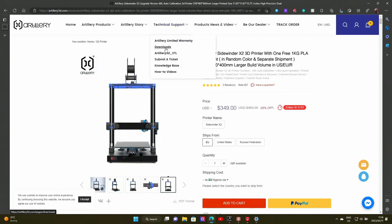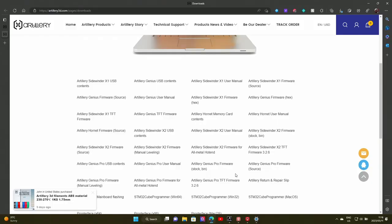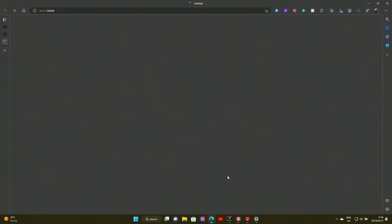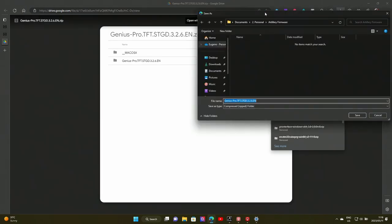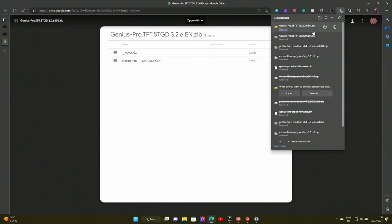We are now going to open up the Artillery site and go to their downloads page. Luckily they are pretty good at having most of the things we need on their downloads page and they keep it up to date. At the bottom here I've got the Artillery Genius Pro TFT version 3.2.6. So let's click on Artillery Genius Pro, open up to Google Drive with all the files, and click Download. It will then save — we can save it to a folder where you know it is.